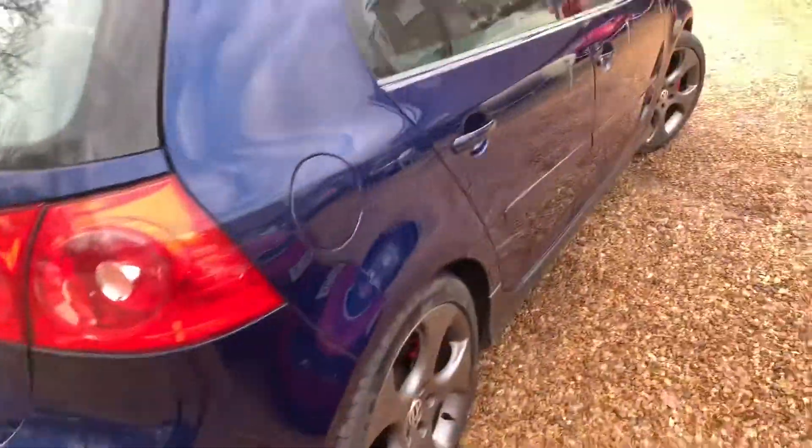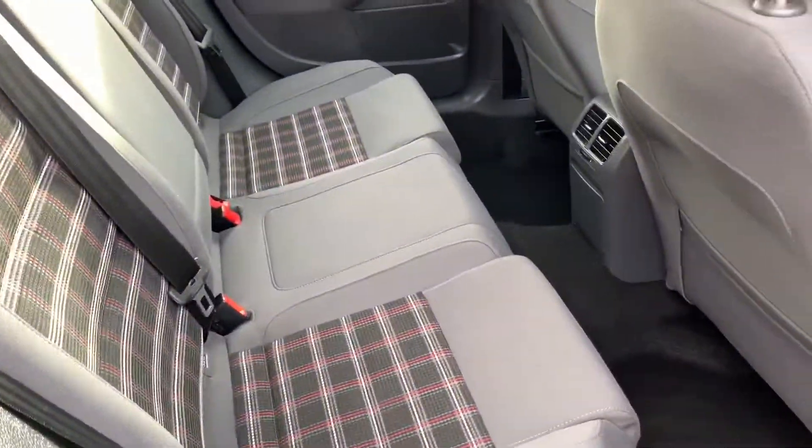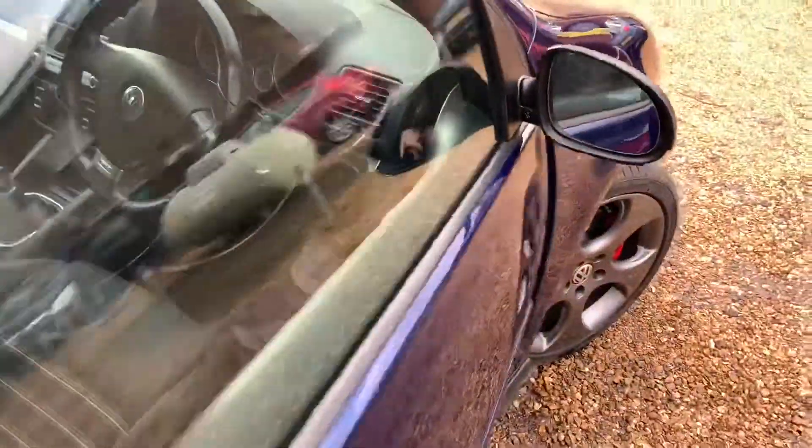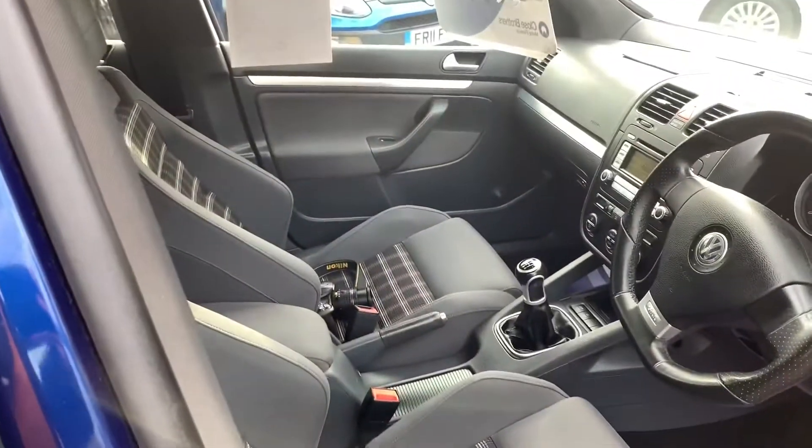That's very nice. Look at those parking sensors on these ones. Look in the back — immaculate car this one. After a GTI, it's absolutely immaculate.